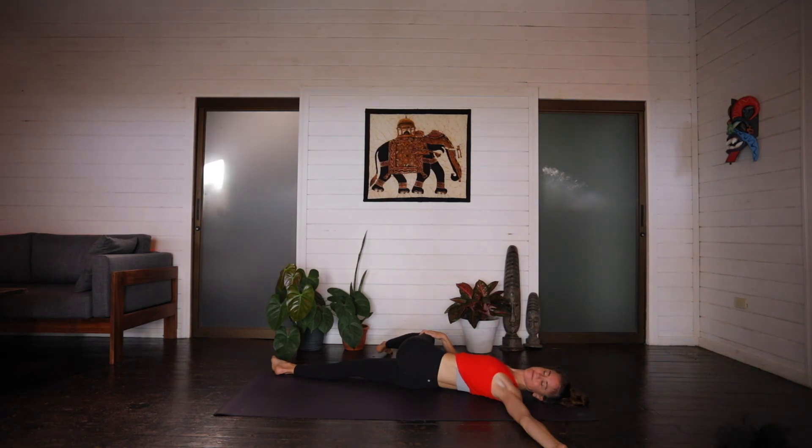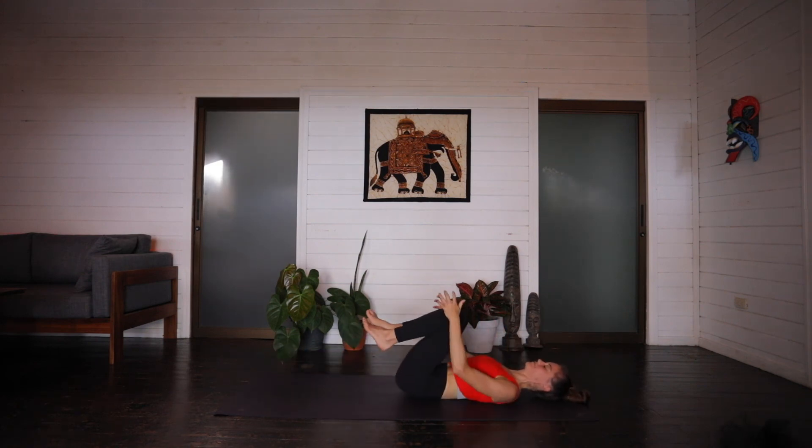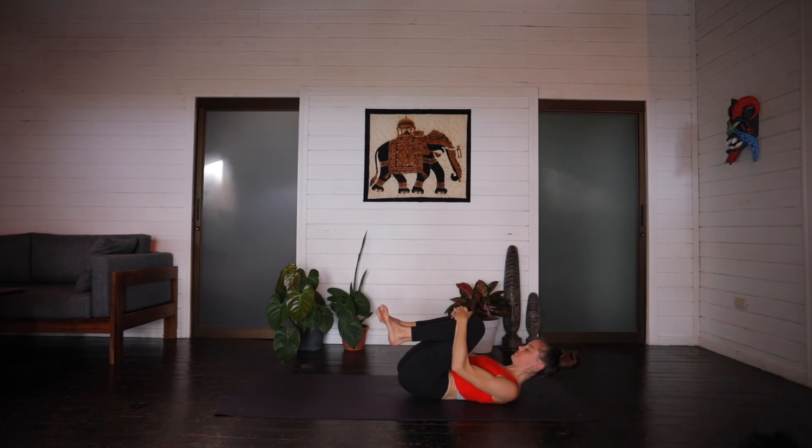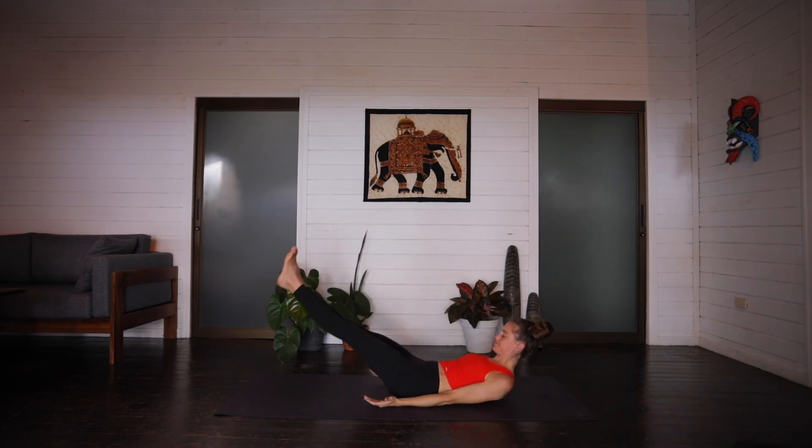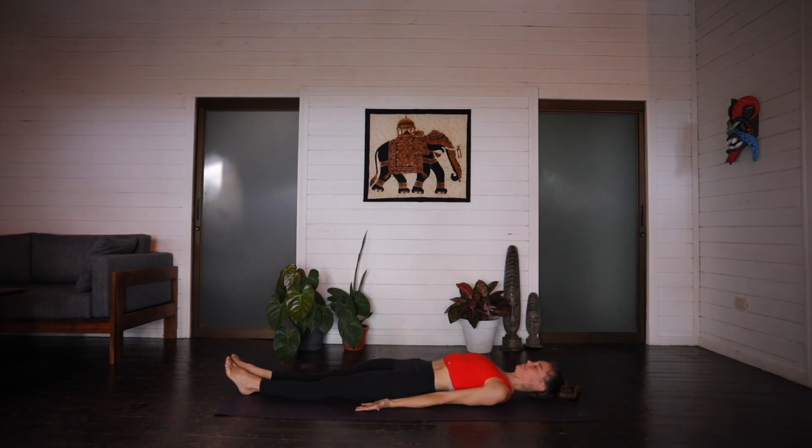And releasing, hug both knees back into the chest. Extend the right leg out in front of you this time. Left arm comes out to the side. And then go ahead and drape that left knee over to the right, using your left shoulder as an anchor. Releasing any tension you might be holding throughout the back. And releasing, hug both knees back into the chest. And on an inhale, tuck the forehead in to meet the knees, coming into a little ball, giving yourself a little hug. And then exhale, releasing into your final resting pose. Shavasana.